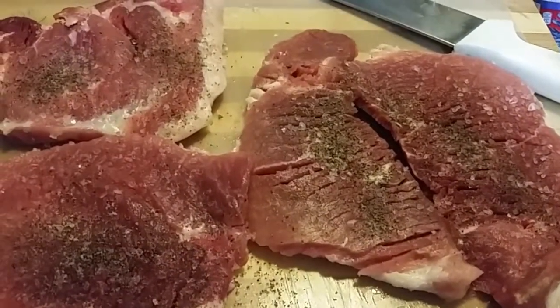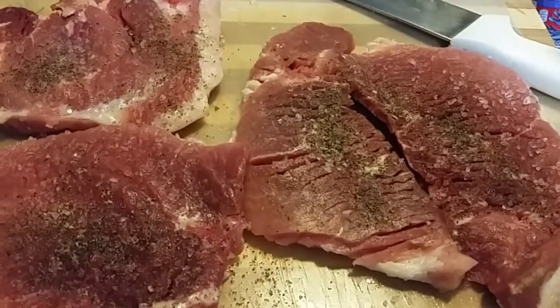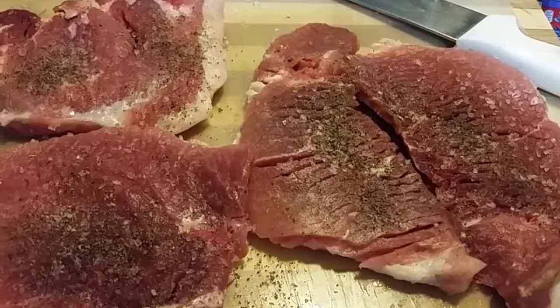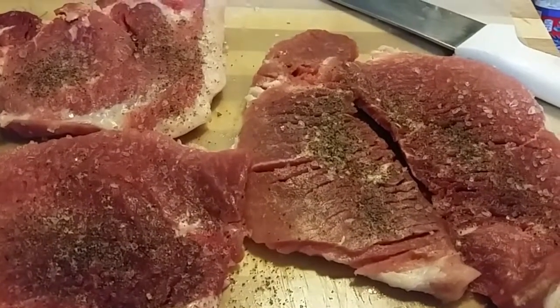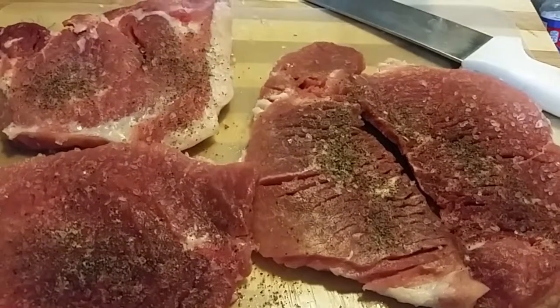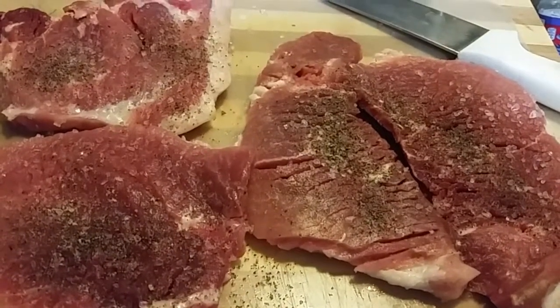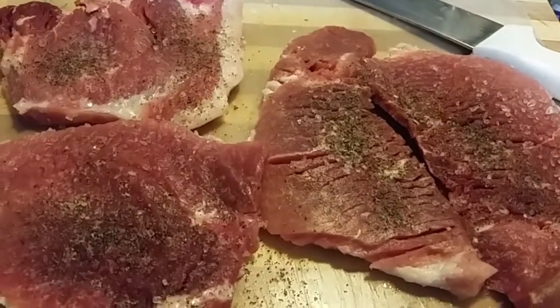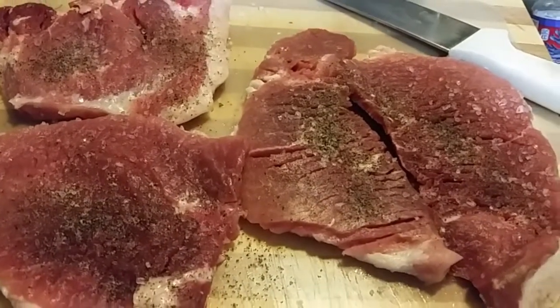Today's the latest installment of our church cookbook series and we're making what's called Pork Chop Supreme. The ingredients are pork chops, a medium onion — we're probably going to use a little bit larger than medium — seasoning salt, black pepper, a can of cream of mushroom soup, and a can of water.